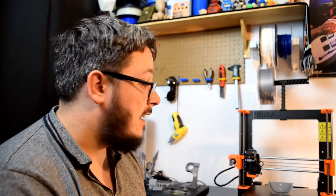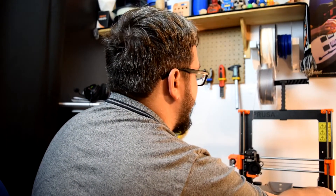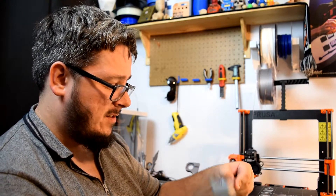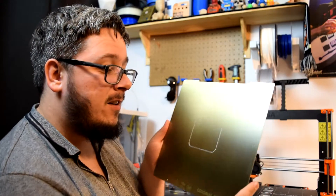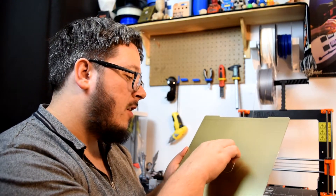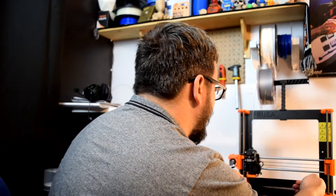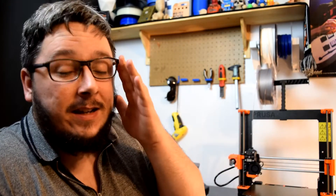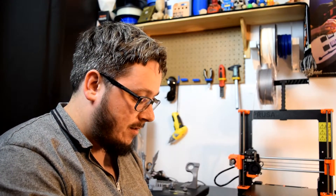Just to show you guys how easy it is to get stuff off the bed on this — this is just printed. I'll give it a slight yank. It didn't want to come off straight away, so I'll just lift off the plate. You can just do that and there's the print. Even the little brim bit prints perfectly and it comes off just like that. I've never seen that in a print before. To put it back you do need to be very careful because it is magnets and it does want to snap its way down. Be careful with that.